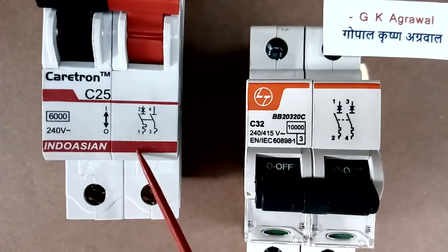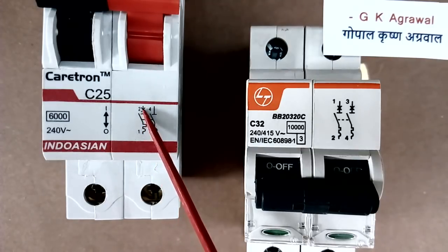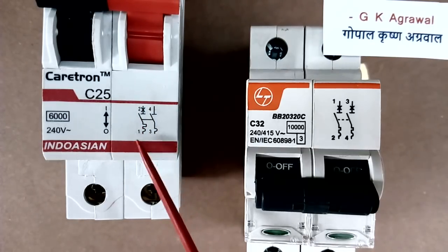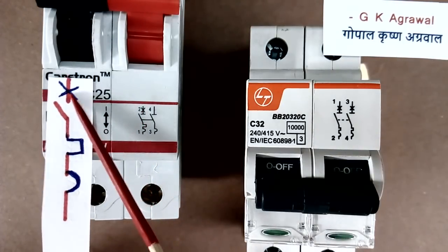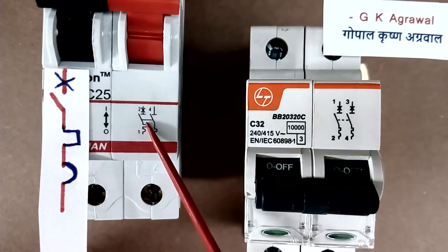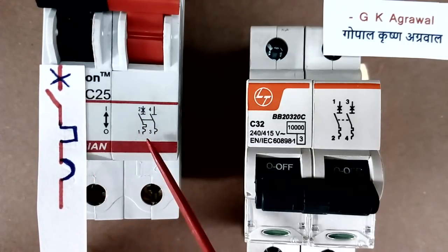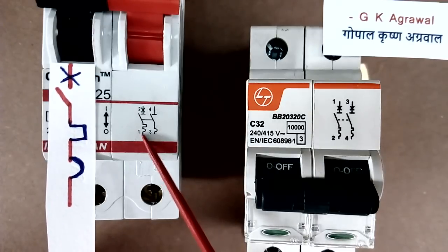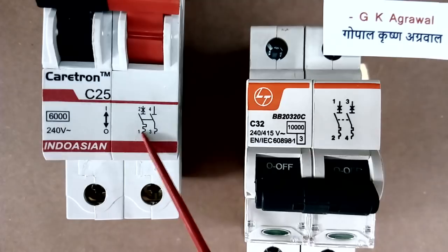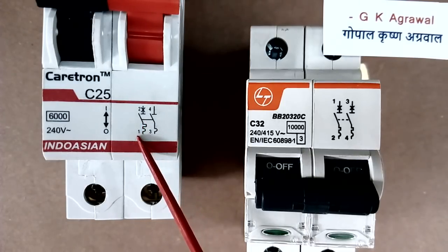Now we will see that each pole of this MCB has 3 things. The cross symbol indicates the breaker operation. The square symbol indicates this pole has thermal protection. And the half-circle symbol indicates it has magnetic protection. So this pole, or this MCB, has 2 protections — thermal protection and magnetic protection both.